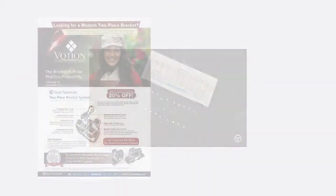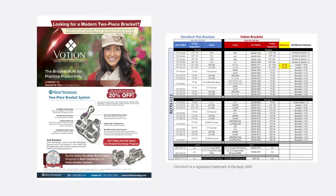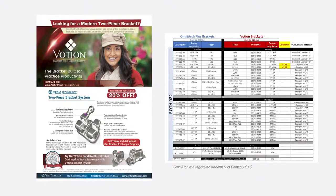To make switching from GAC to OT easy, we've created resources such as the OmniArch Plus item number conversion charts so you can quickly confirm and find the correct replacement. Learn more by visiting our website or contacting your sales rep.